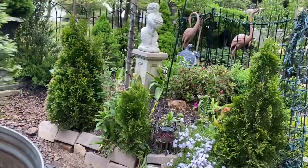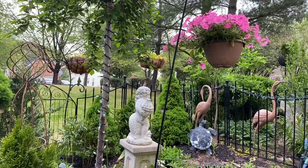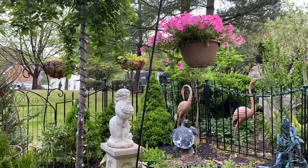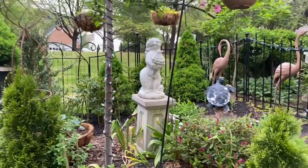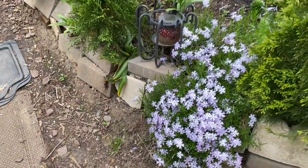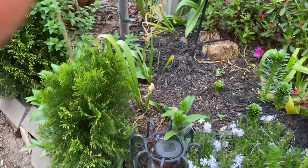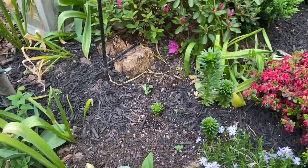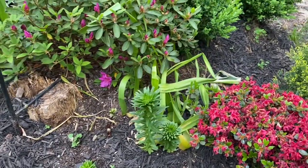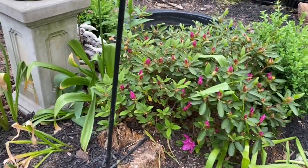Look at the pond area - the one we just worked on a few days ago. I hung a Super Tunia Bubble Gum in the basket there over the pond. Remember the mirror? And look at the creeping flax - I love flax so much. I also see some blooms coming in here. And look at the purple azaleas too - the one I planned to prune about a week ago.